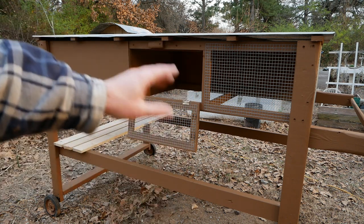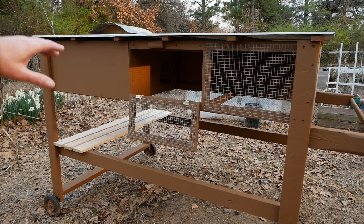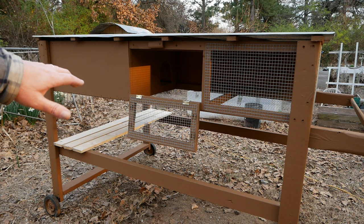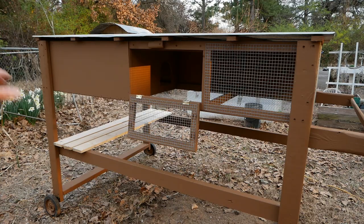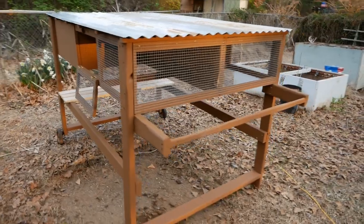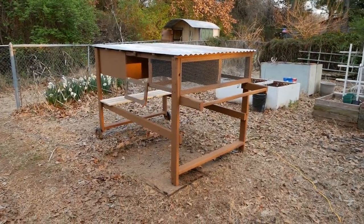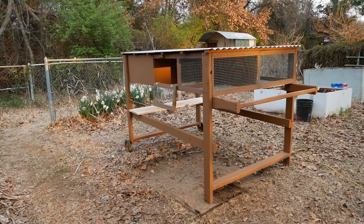Most droppings fall through the cage floor area, but the back section is where you'd put sand or wood chips, which will need cleaning out more often. My plan is to corral all the birds into one side, block it off, and clean the other side easily without worrying about birds getting out. I'm really excited — this is our first time with quail and I think it's going to be a lot of fun and put a lot of meat on the table.